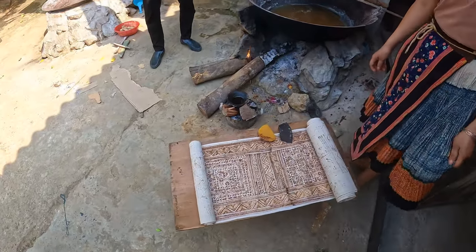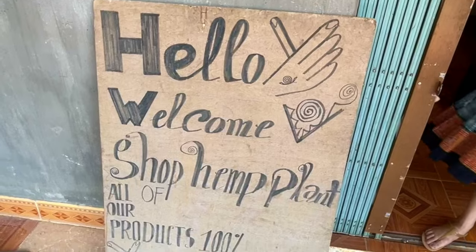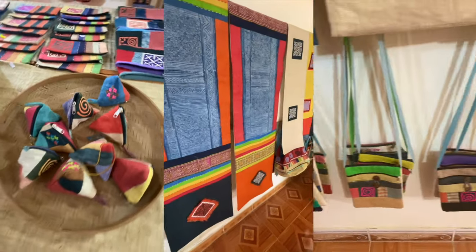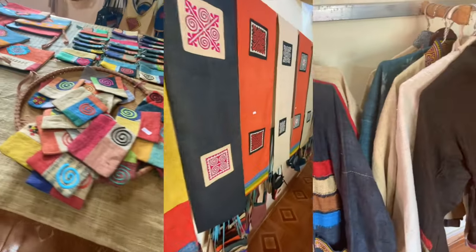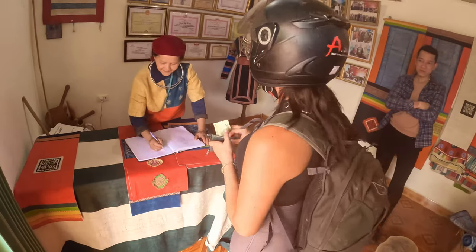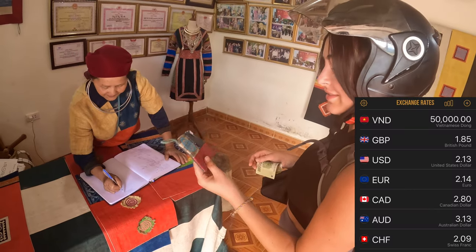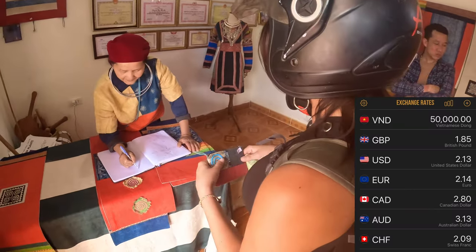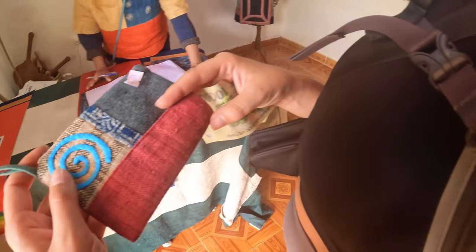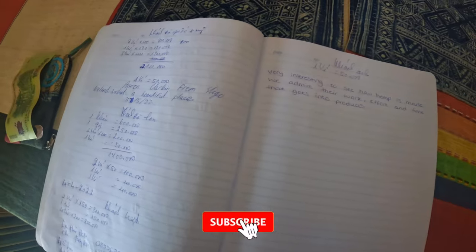That is the process from start to finish of how they make the hemp fabric. The next stage would be putting the fabric together and making clothes, purses, bags, and all sorts of different products. They took us next door into their shop and showed us the beautiful products they'd made. Thanks for watching, guys — we hope you enjoyed the video. Hit that like button if you enjoyed it, and subscribe if you want to see more travel videos. Bye!